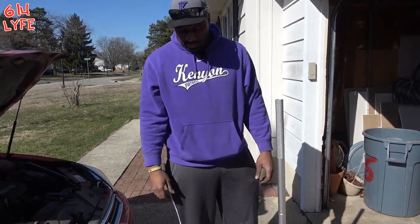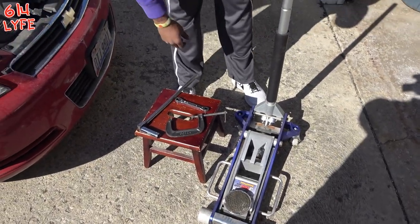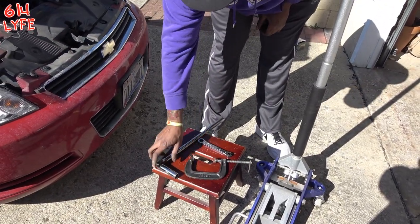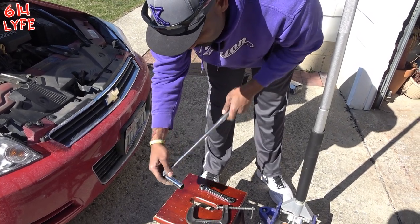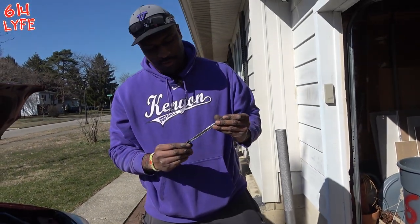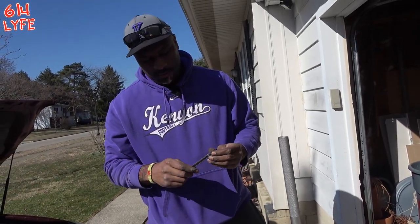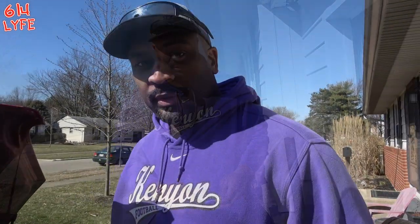Alright, these are the tools you're going to need to change your brakes. You're going to need the jack, your C-clamp, your 3/4 inch socket, your breaker bar, and your 13 millimeter right here — those are all the tools you need to change the brakes on a 2007 Chevy Impala.